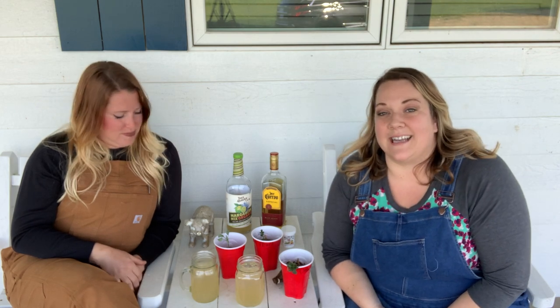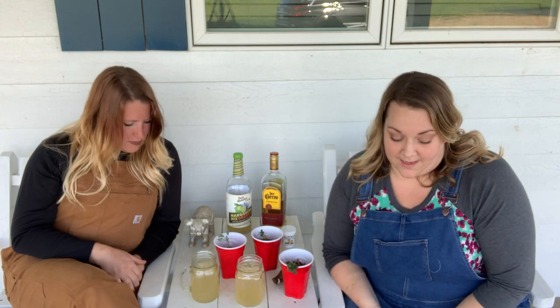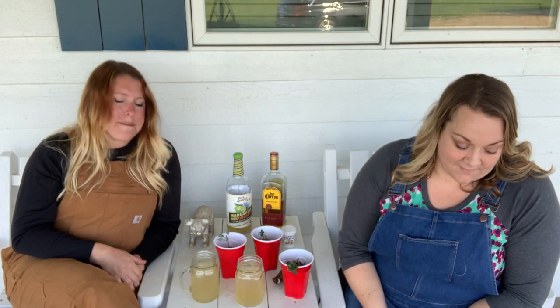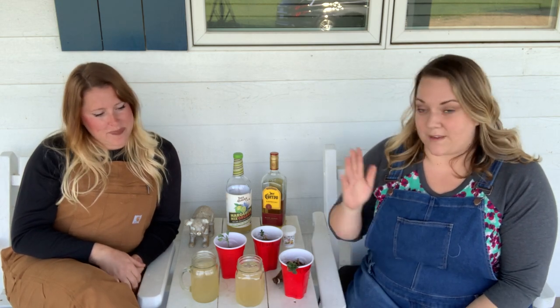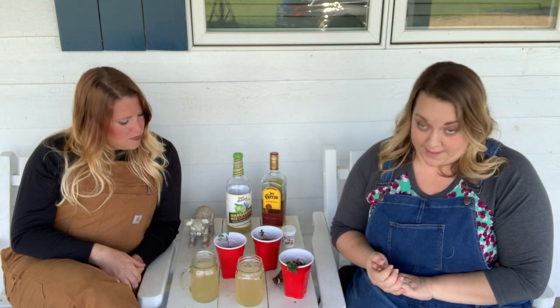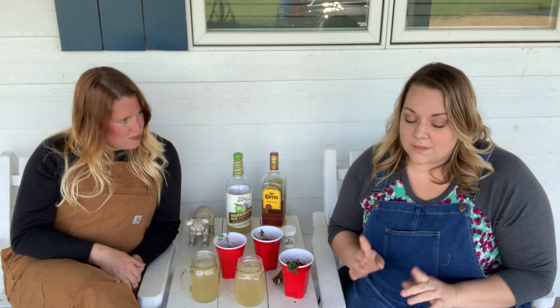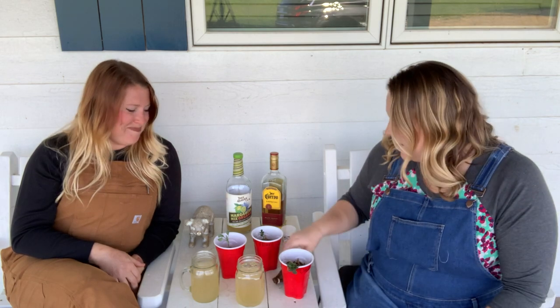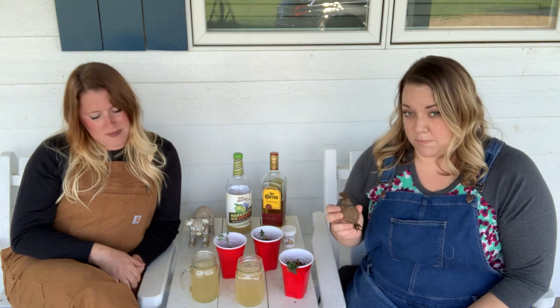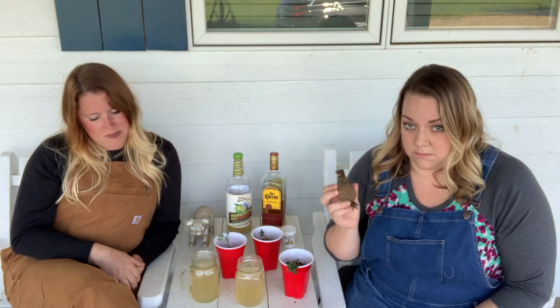Today we will be discussing how to propagate dahlias. There are many different kinds of dahlias, many different varieties — we'll show you a few pictures here — but what we're doing is trying to get the most bang for our buck. Because dahlias are beautiful, they're also a little expensive. So what we're going to do is figure out a way to make more plants from a single dahlia tuber.